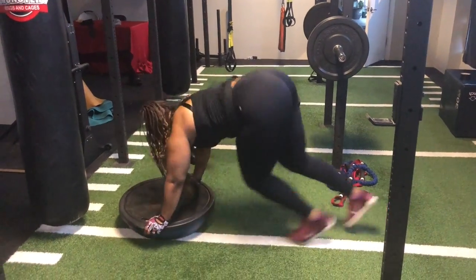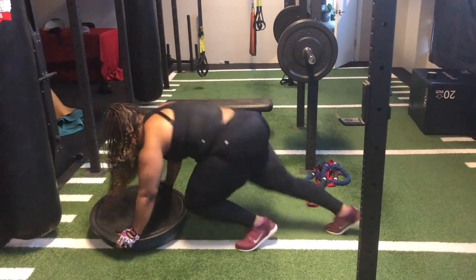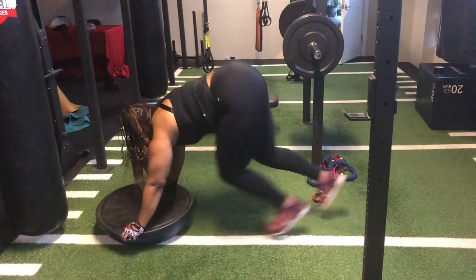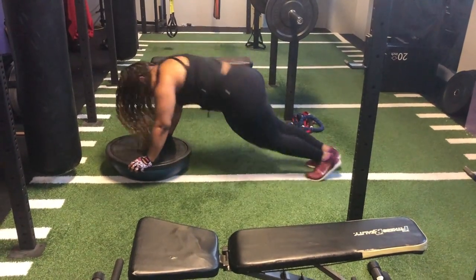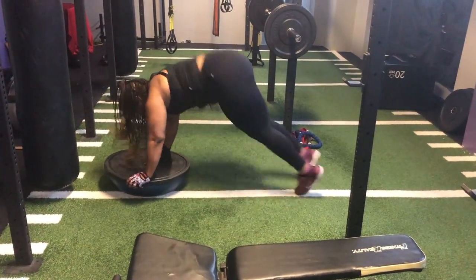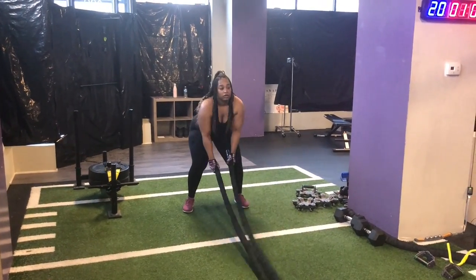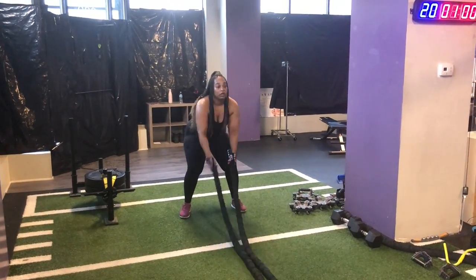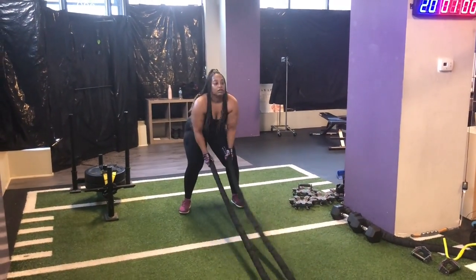We did something new today — we did the BOSU Mountain Climbers. I did 20 of those. And then right after I finished those, I went into the Squat Thrusters for 20, so definitely some cardio for sure. And then I went into the Alternate Ropes for 6 times, and then the Power Slam for 10.